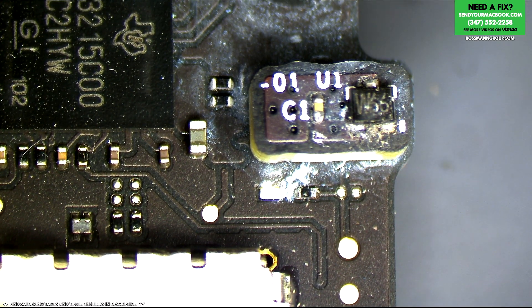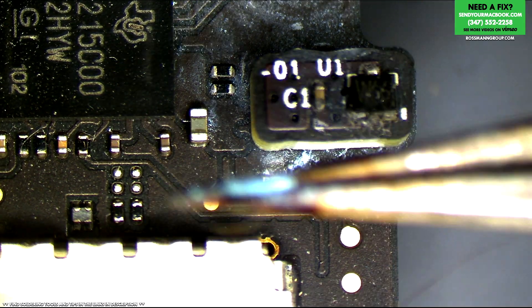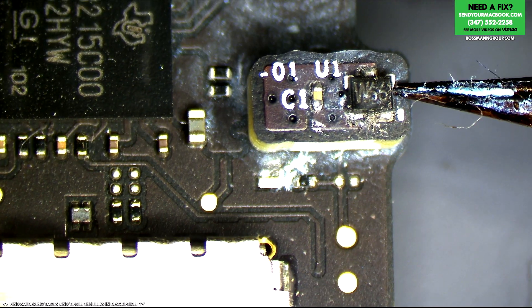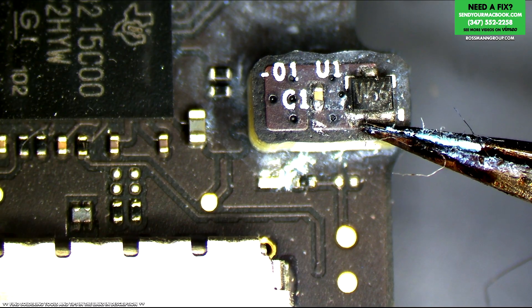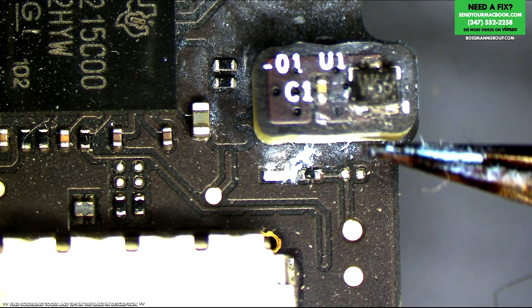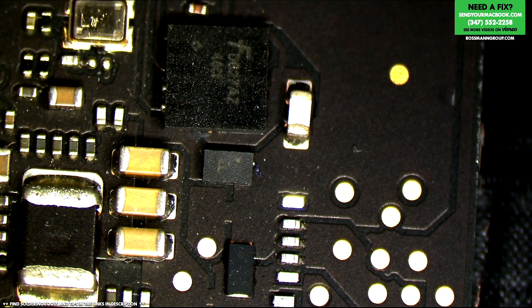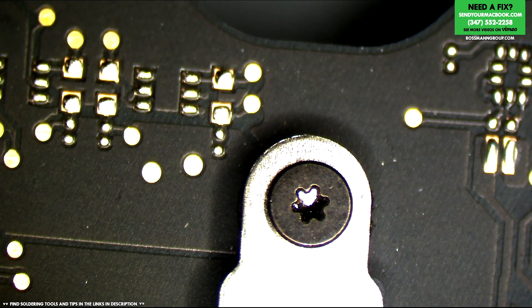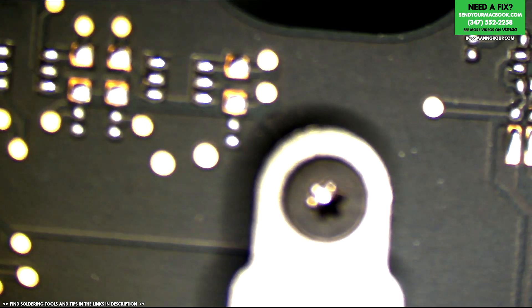You know how transistors are devices that will allow current to flow through or not, dependent on whether or not there's voltage present at the gate? Think of this hall sensor as a transistor, but instead of having a gate controlled by voltage, it's controlled by whether or not there's a magnet near it. We're going to touch this up because donor boards for this are hard to find — I spend $15 to $25 for a single donor board and it's often missing the hall sensor.